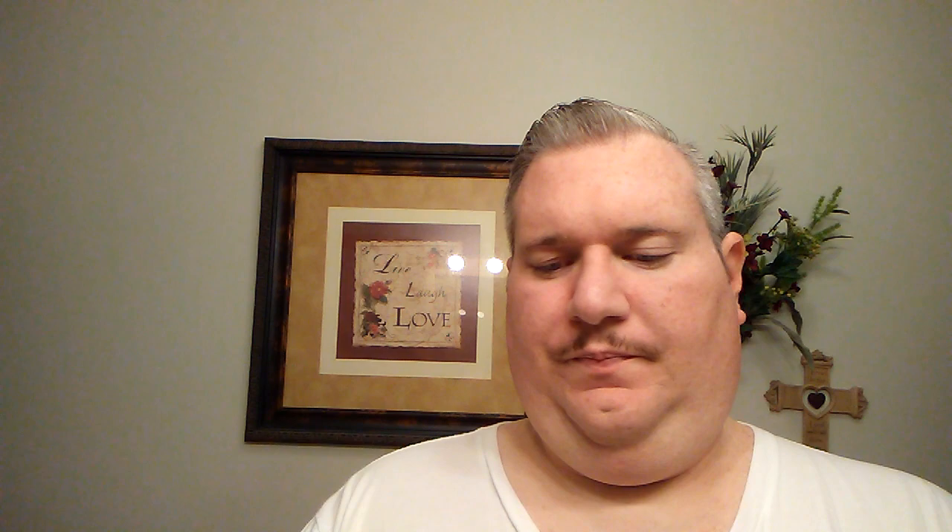In today's shave we're going to be using another Proraso soap like we did in the last video, except this one is brought to you by C.O. Bigelow. It is a Proraso made exclusively by Proraso for C.O. Bigelow, and I'm pretty sure it's more or less the green Proraso shave soap I used in the last video. I call it a supermarket shave, but you can get this soap from Bath & Body Works.